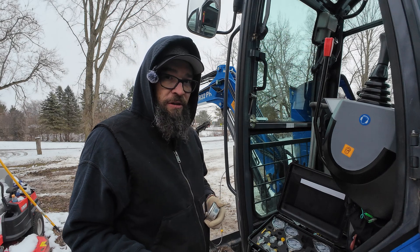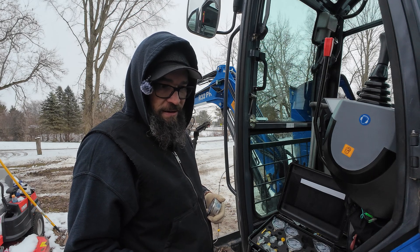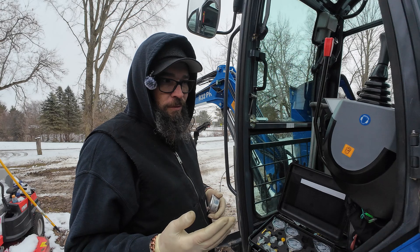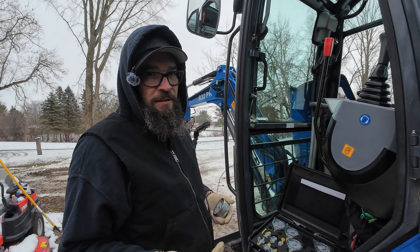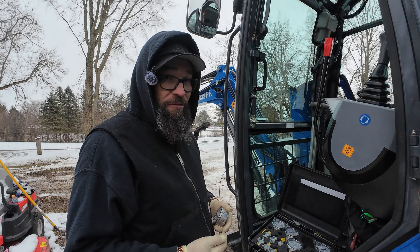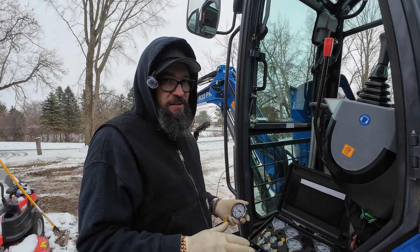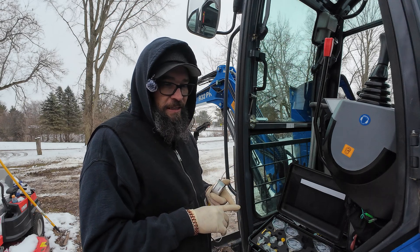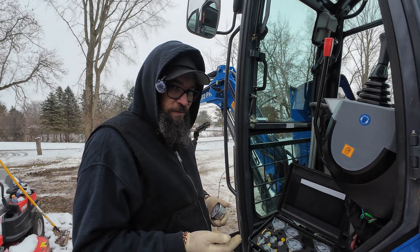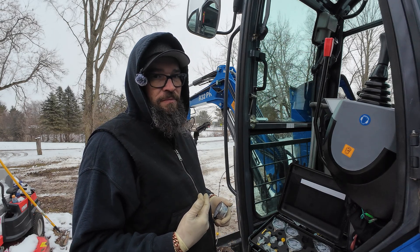Not a lot of communities want to help each other because they feel like that information may be proprietary or they feel special because they have it. I want to share everything that I learned about these machines. I've never owned a diesel, I've never owned a piece of equipment — this is all a first for me. So you guys are walking through it with me at the same time that I am, and I really appreciate that.